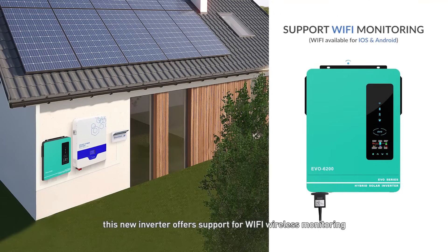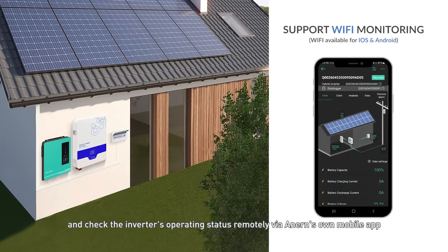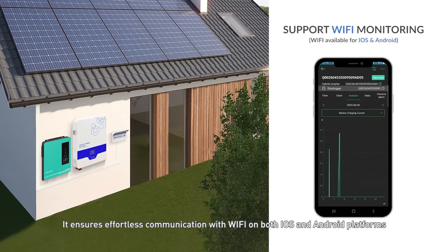What's more, this new inverter offers support for Wi-Fi wireless monitoring, allowing users to conveniently monitor and check the inverter's operating status remotely via NIRN's own mobile app. It ensures effortless communication with Wi-Fi on both iOS and Android platforms.